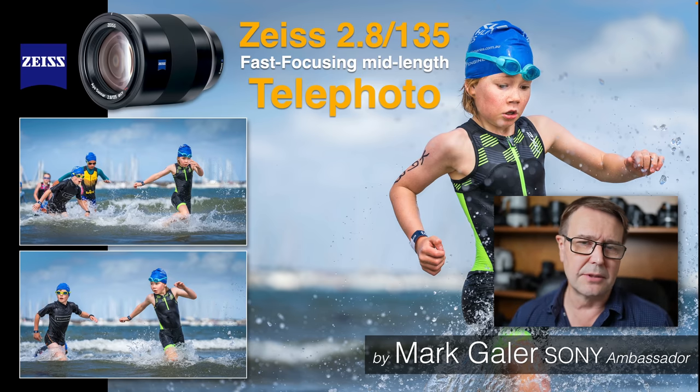Hi, I'm Mark Gaylor. I'm a Sony Imaging Ambassador and I'd like to take the opportunity to review the Zeiss Batis 2.8 135mm prime lens. This is a long-term review — I've been using this lens on and off for a couple of years now, so I thought it was about time that I did a proper review. So without much further ado, let's get started.